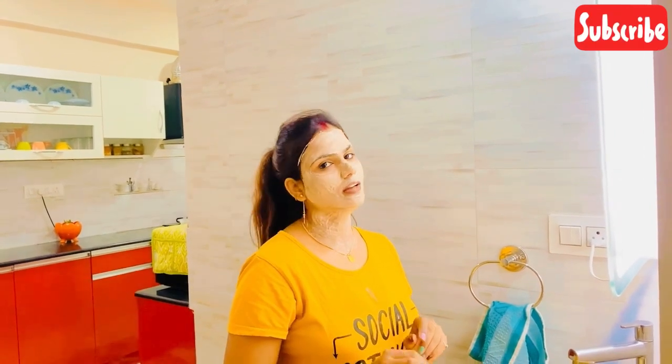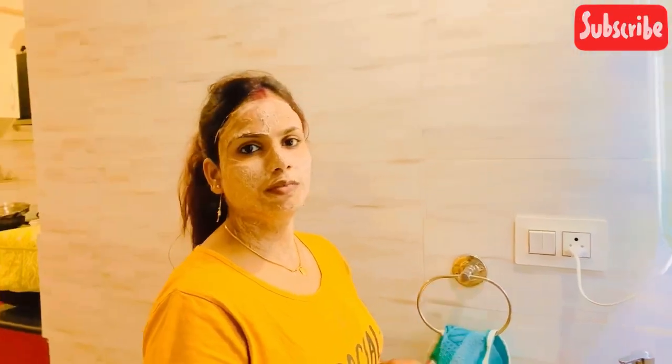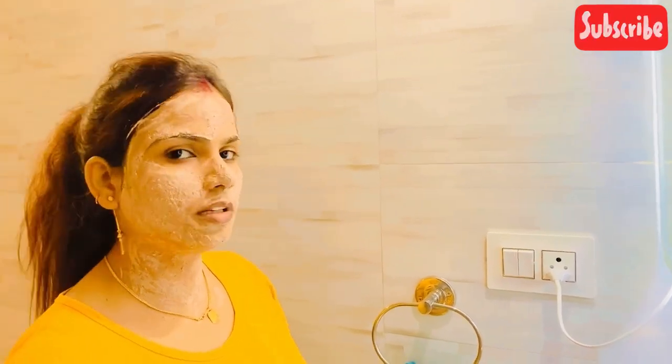Let's wait for the next 15 to 20 minutes. As you can see, the mask has been drying. The skin has dried up after 20 minutes.